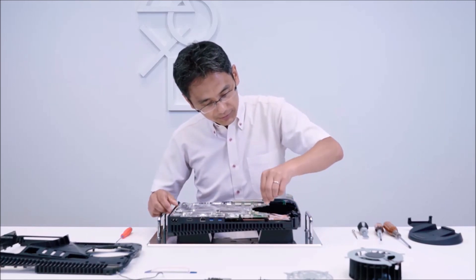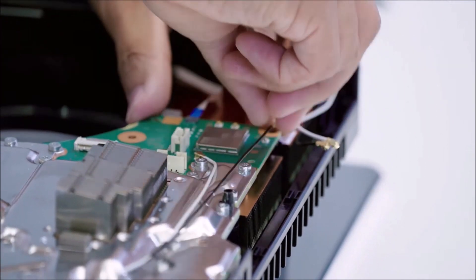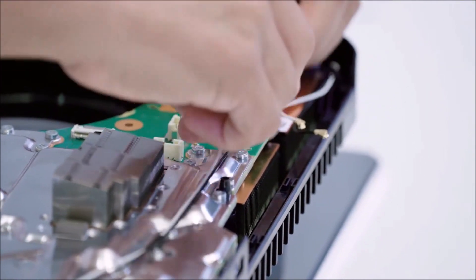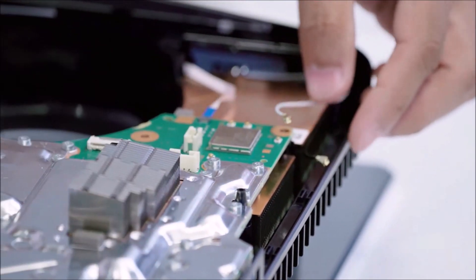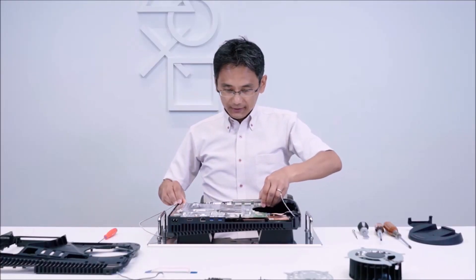Next, I will disconnect the cable leading to the Wi-Fi 6 and Bluetooth 5.1 antenna, then remove the shield.